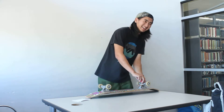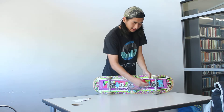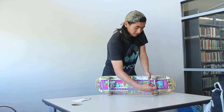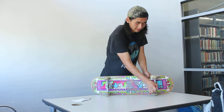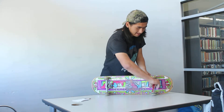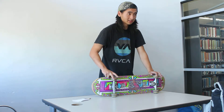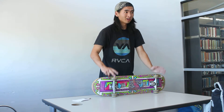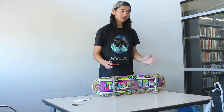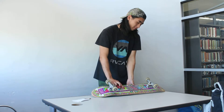Remember: lefty loosey, righty tighty. To adjust, place the skate tool in the middle of the truck and twist to tighten or to the left side to loosen. Both trucks should have the same tightness because you don't want different tightnesses side to side, but ultimately the tightness is different for each skater — it's all up to your preference.